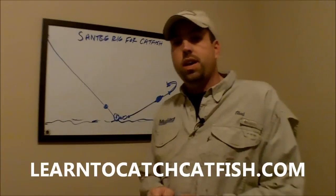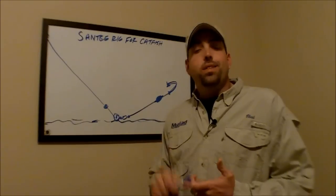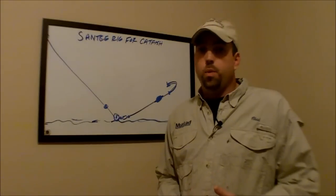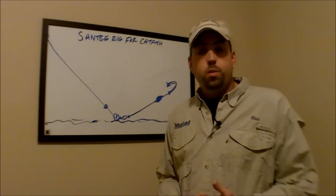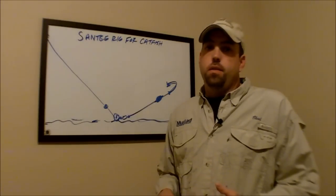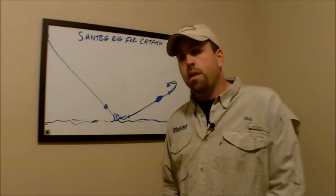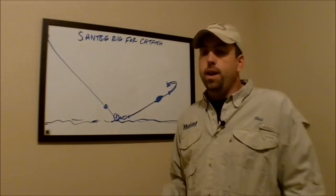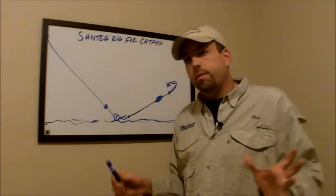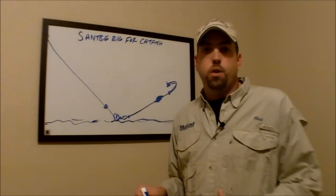One of the biggest questions I've had is: what size sinker should I use? You need to use the size sinker that you feel comfortable with. I generally use an ounce and a half to two ounce sinker. If there's high wind or a lot of waves, you're going to need more weight to keep it down on the bottom. The lighter the weight, generally, the less you're going to get hung up. Ounce and a half to two ounce egg sinker or no-roll sinker.